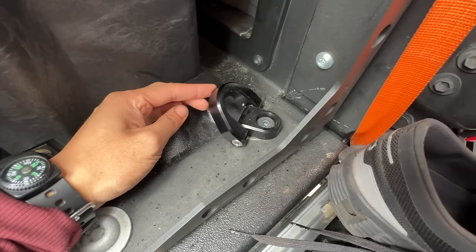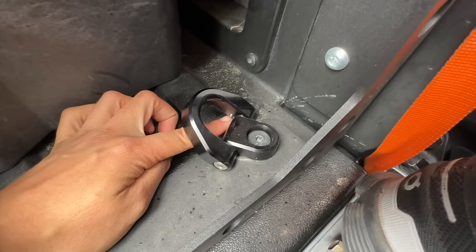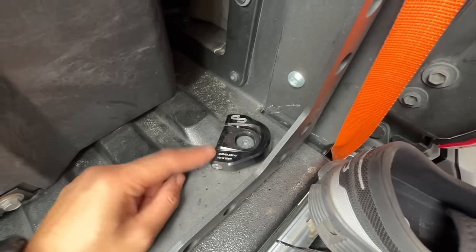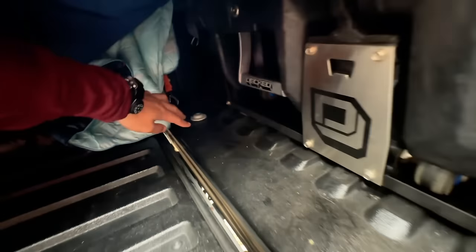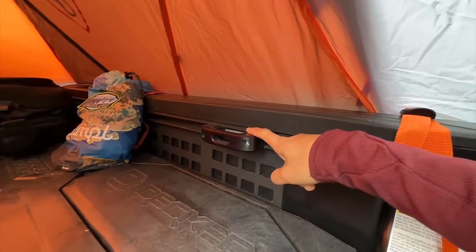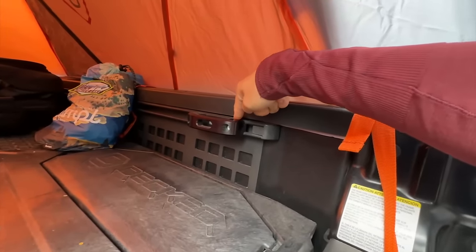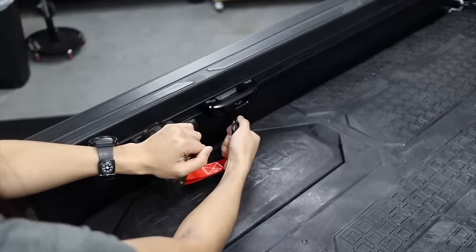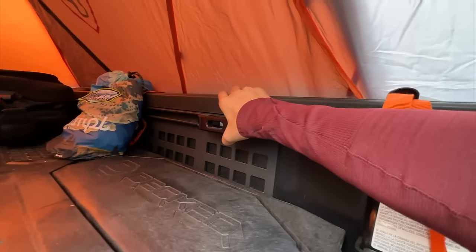The D-rings are aluminum, and what's nice is they can rotate really easily and click super nicely in place — there's a little ball detent that helps with that. Easy to install: all you need is a T40 Torx bit, take out the old D-ring, and install the new one. They pair perfectly with my rail tie-downs from Charvonia Design as well. These just mount right into the factory rails, and the way they're designed you can fit a lot of ratchet straps here versus the stock ones. They're super strong and stay in place.